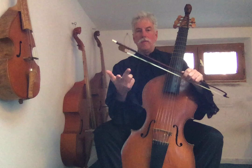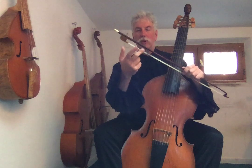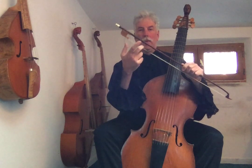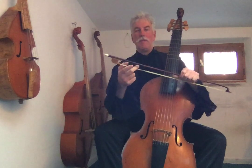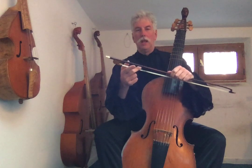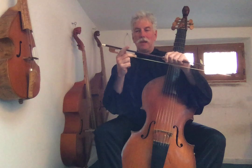We take our middle finger and put it on the hair — either on the first joint, or in the little section between the first and second joint. I personally use that technique because I have more control. This is the most important thing: by pushing on the hair and releasing the hair, we can change the sound and change the dynamics.